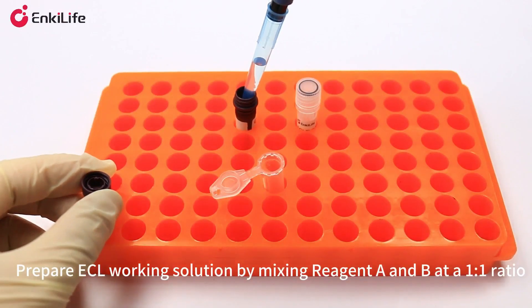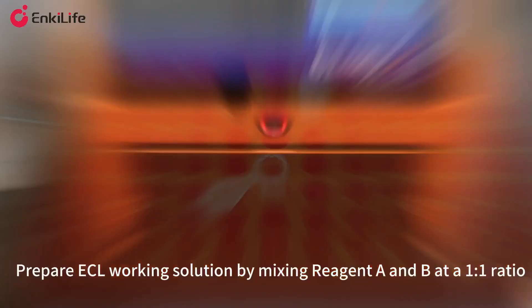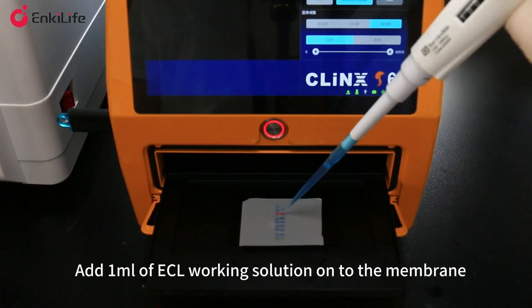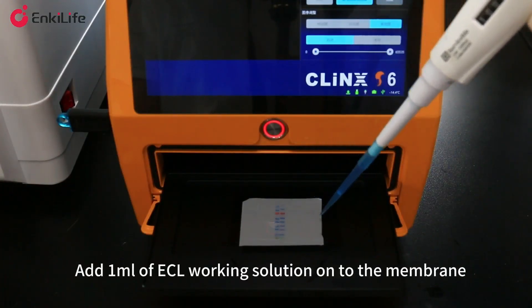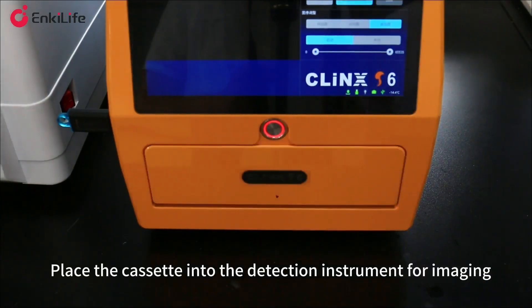Prepare ECL working solution by mixing reagent A and B at a 1 to 1 ratio. Place the incubated membrane into an imaging cassette, add 1 milliliter of ECL working solution onto the membrane, then place the cassette into the detection instrument for imaging.